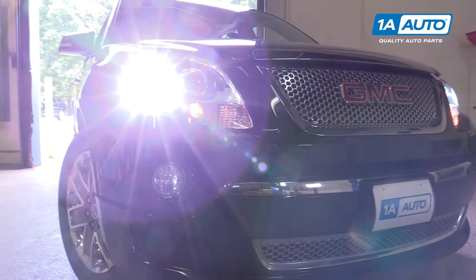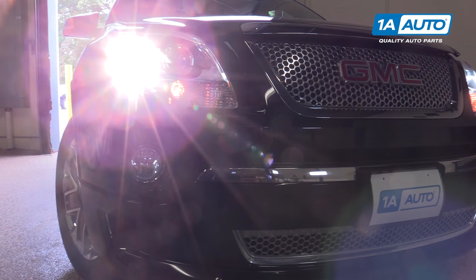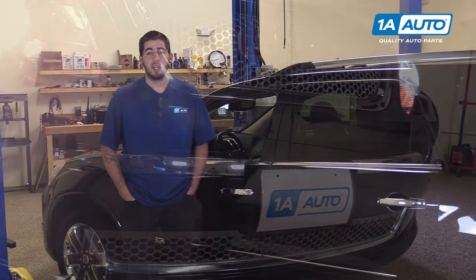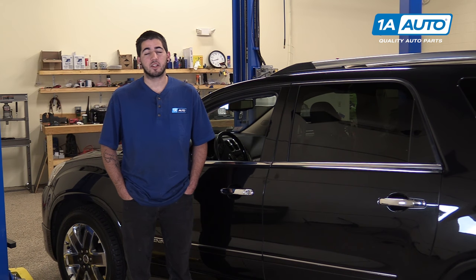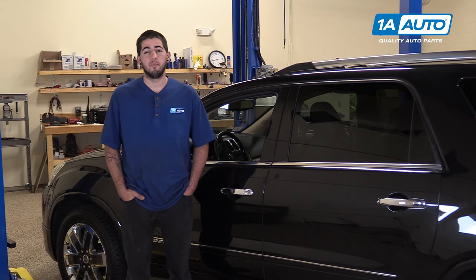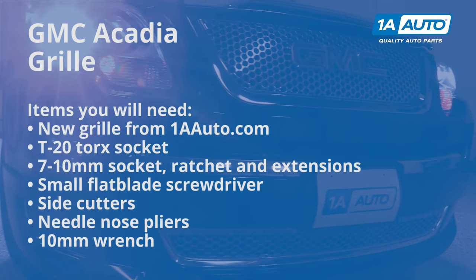In this video, we're going to be working with our 2012 GMC Acadia. We're going to show you how to remove and replace the front grille. If you like this video, please click subscribe — we have a ton more information on this and many other vehicles. And if you need this grille for your car, you can follow the link in the description over to 1AAuto.com. Here are the items you'll need for this repair.